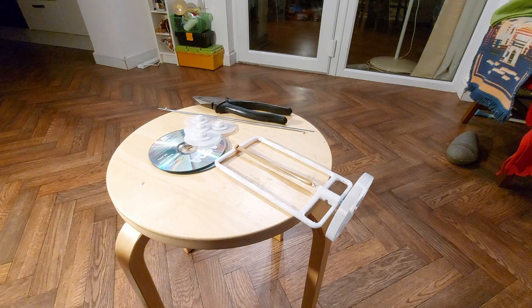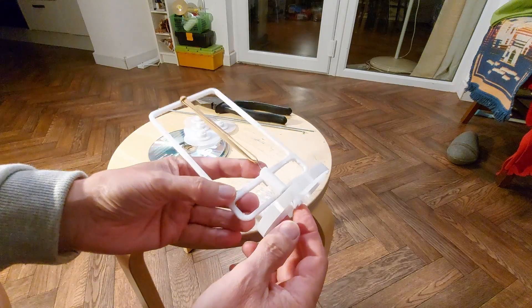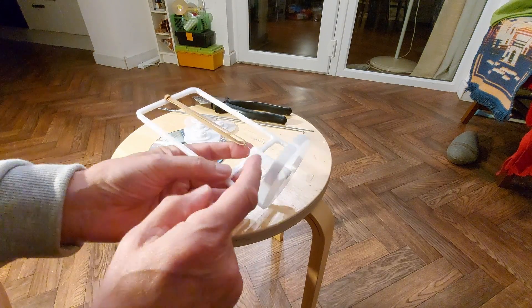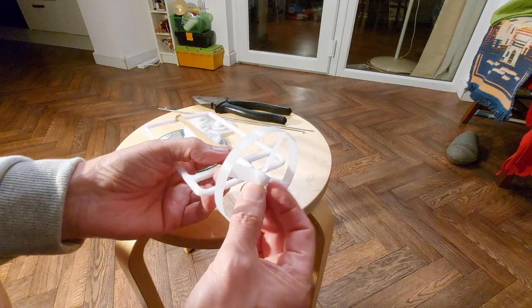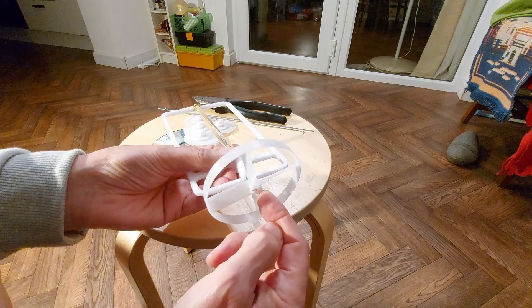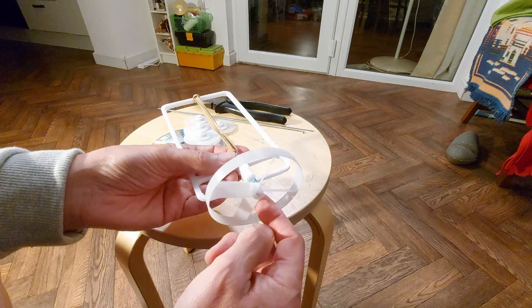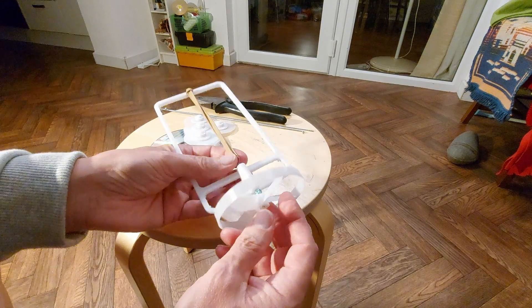Hi guys. Time to put it together. I've done a little bit already — I just wanted to check the pieces actually fit together. So I've straightened out a paper clip, which will be our shaft. At this end it's bent at a right angle, so it catches on the helix effect there — or key, or whatever you want to call it. In theory it should run free at the other end, but I think the rubber band's a bit too tight.